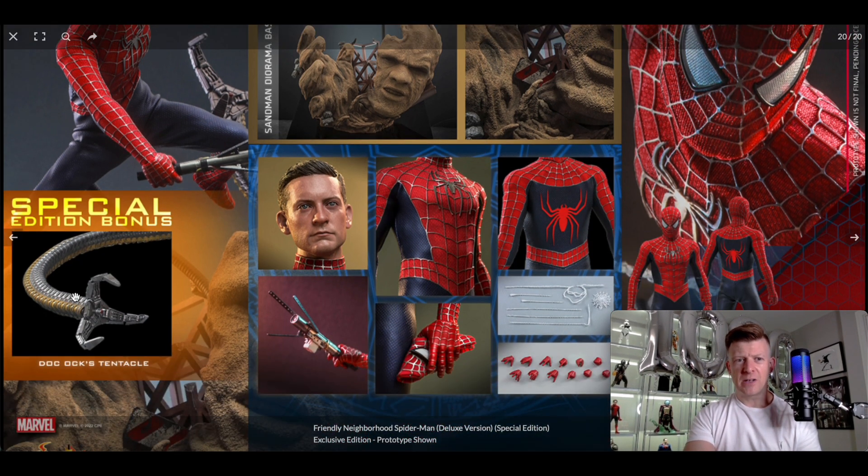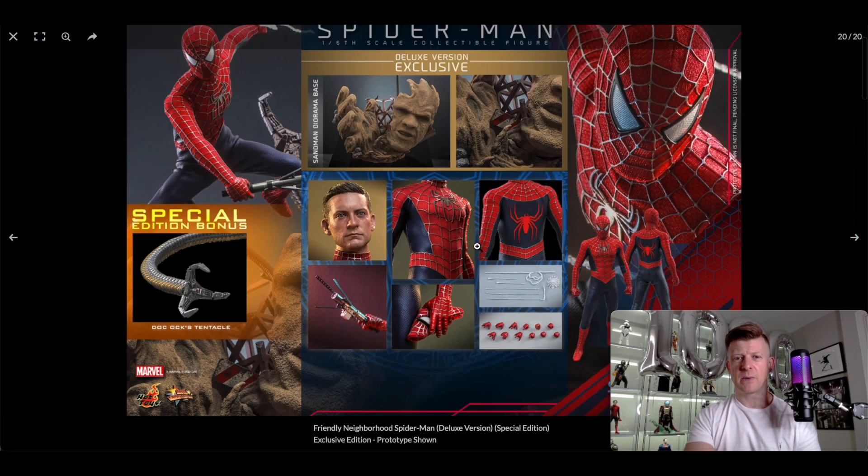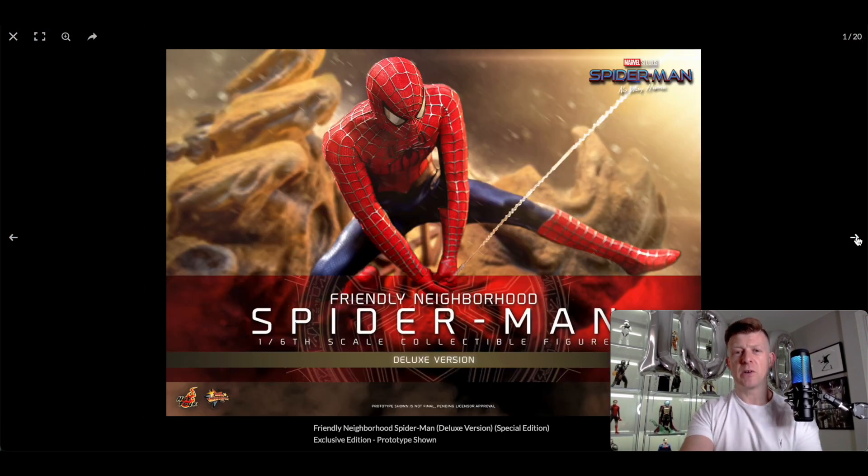Besides the base, if you order within the time frame you get a Doc Ock tentacle. There's the head sculpt, which we're going to talk about because I think it looks fantastic. You've got the device used to cure Sandman, the suit based on the Tobey Maguire Raimi Spider-Man, the mask, loads of swap-out hands, and the usual webs you'd expect with a Spidey figure.